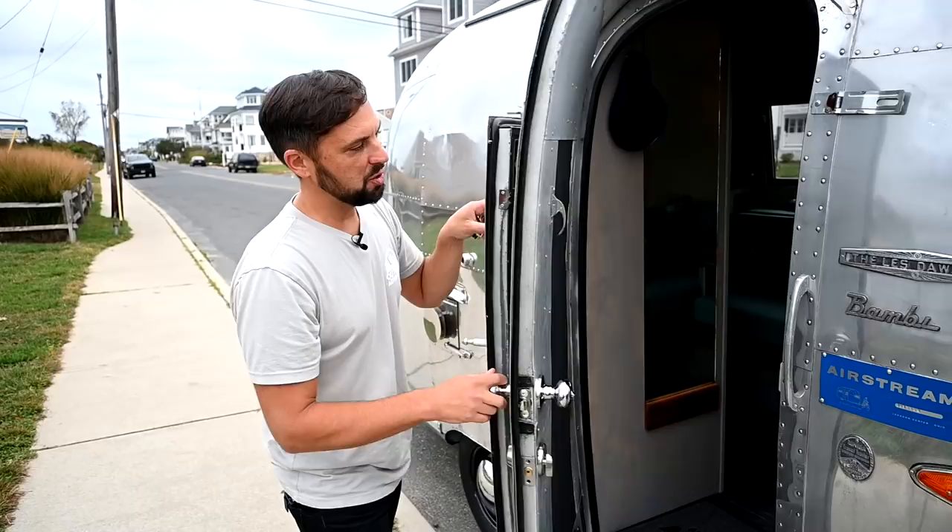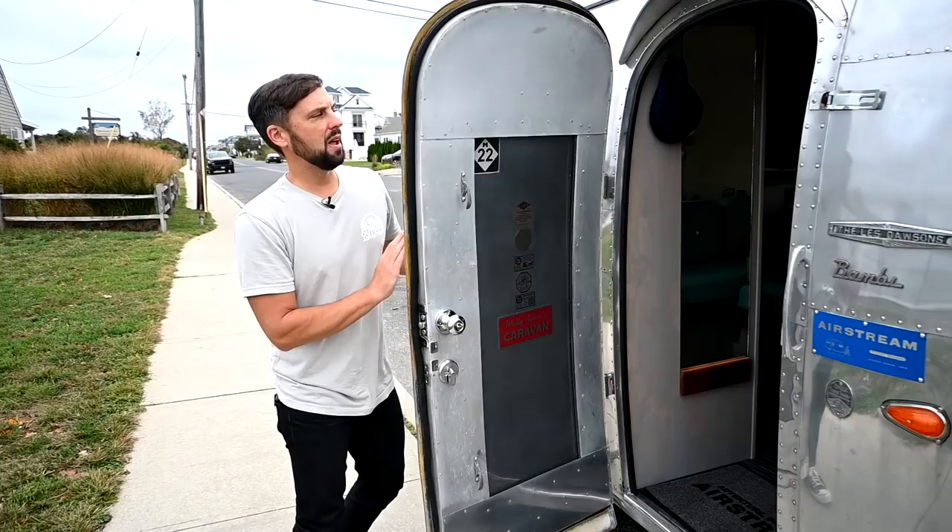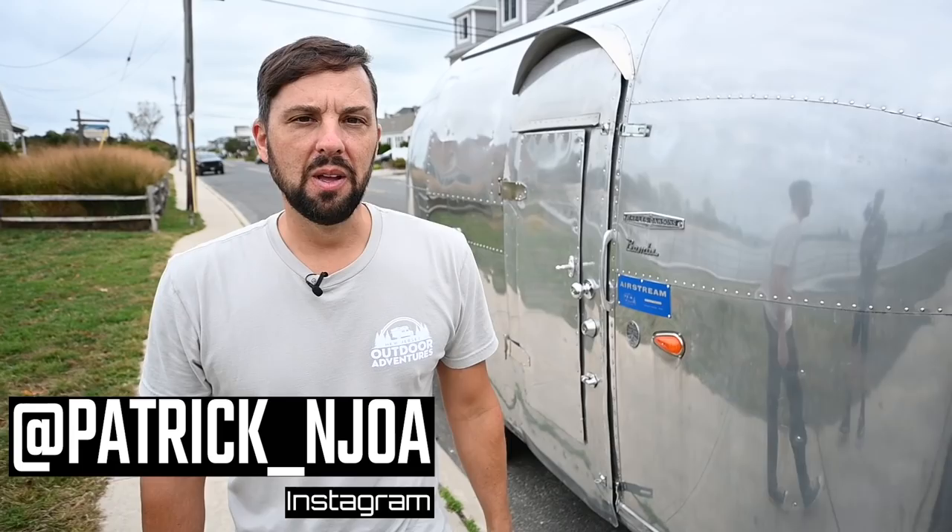This little door opens up to the potable water fill — the cap comes off and you stick a hose in here, allowing the 18-gallon fresh water tank to gravity fill. There's a relief valve so air can escape, and the tank has a low-point drain so I can drain it when I'm done camping and not leave water in long-term. Well, I hope you enjoyed this tour of the 1961 Airstream Bambi renovation. I hope you get a chance to check out the series where I took the trailer apart and rebuilt all the components. This is Patrick with New Jersey's Outdoor Adventures YouTube channel — please like, comment, share, and subscribe. We'll see you soon.